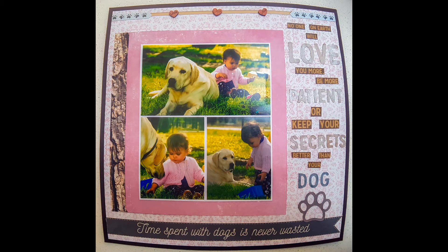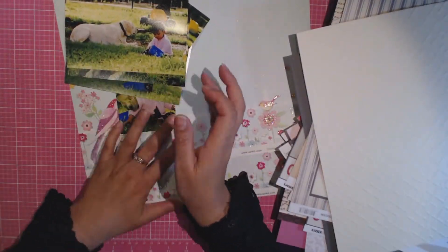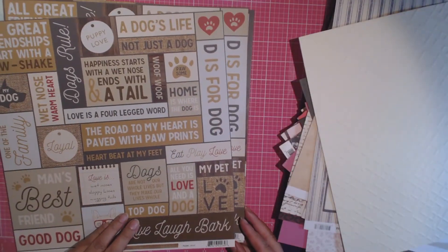Welcome back to Aussie Scrapper. This is a layout that I did for the Challenge Your Stash YouTube hop that I am participating in this month. The challenge was to scrapbook a pet.